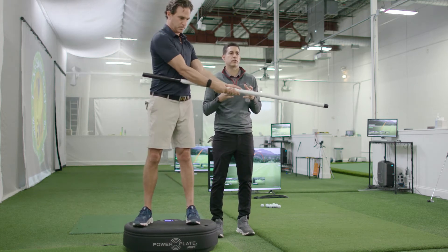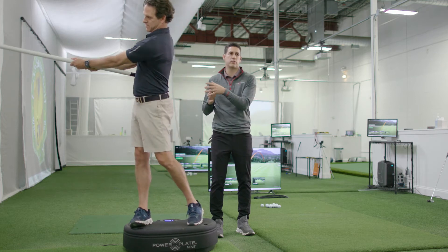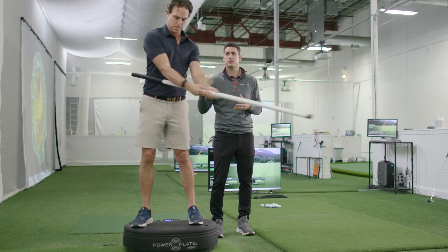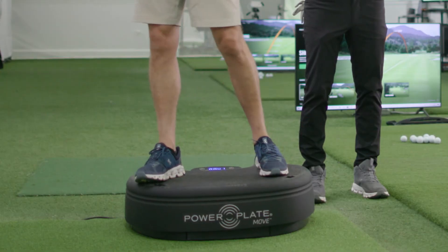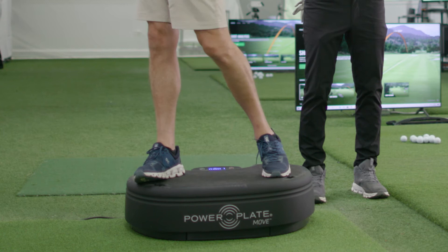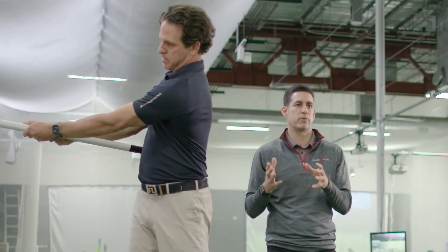So with the power plate on, it requires you to really engage your body so that you don't go too fast in one direction, but then you're also learning how to change directions and be really smooth. The power plate is really critical to this because the vibration makes you engage your core so that you can control these movements going back and forth.